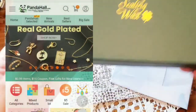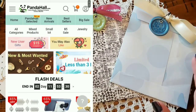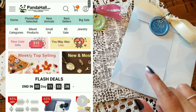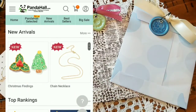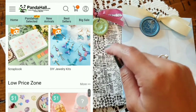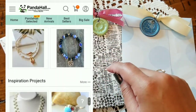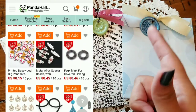Panda Hall is an online crafting market where they sell stuff for affordable prices, like die cuts, embossing folders, beading, and wax seal kits. There is also going to be a discount code in the description box down below for you guys to check out, so if you want to buy whatever suits your fancy, go ahead and use that and save you some coin.